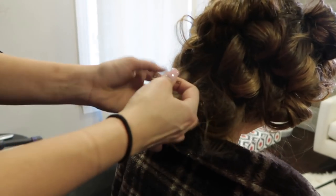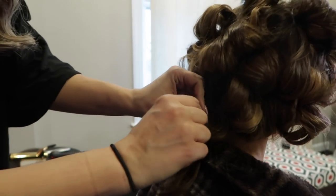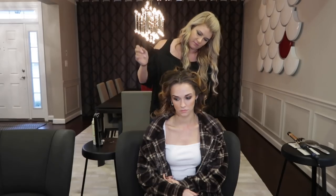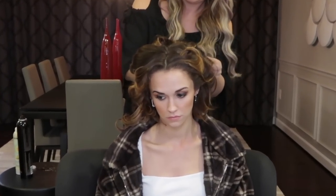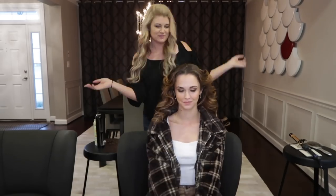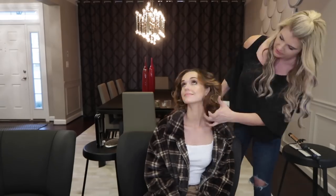So now I'm gonna take the little bobby pins out and pull them like that, and pull them like that.